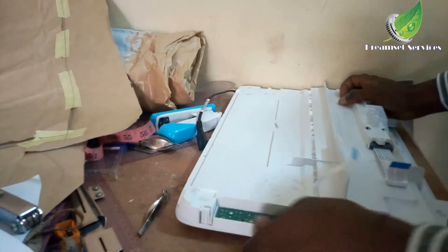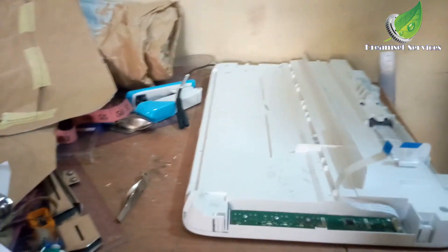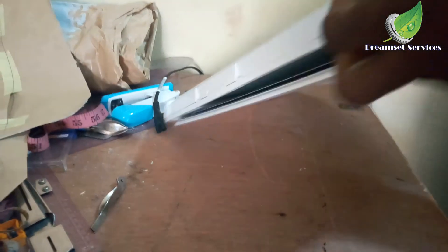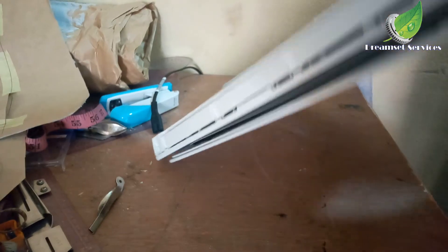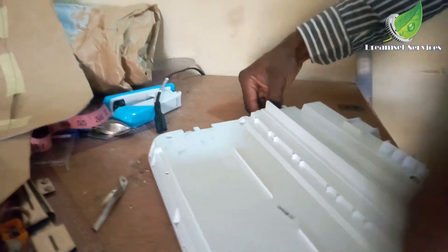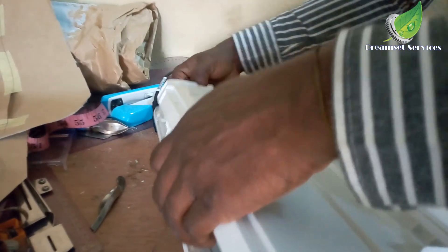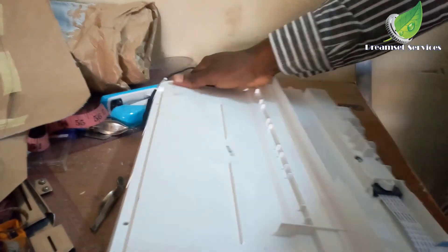I'm going to detach the CIS system and check if the motor is okay. Probably something is blocking the motor from moving, and if something is blocking it that will also give you this kind of error. I've already checked the cable — the cable is fine but the error is still there. Now I'm going to go to the scanner head itself and check the motor. Gently detach it from the head this way.